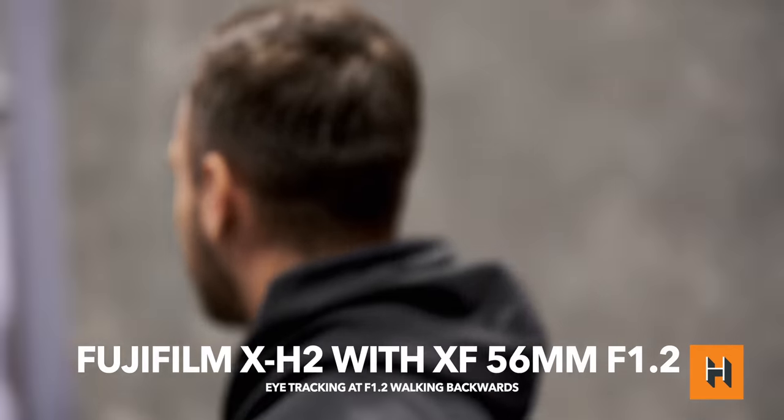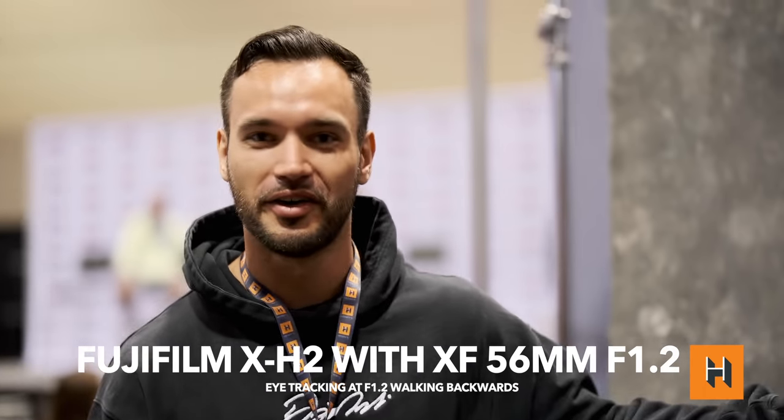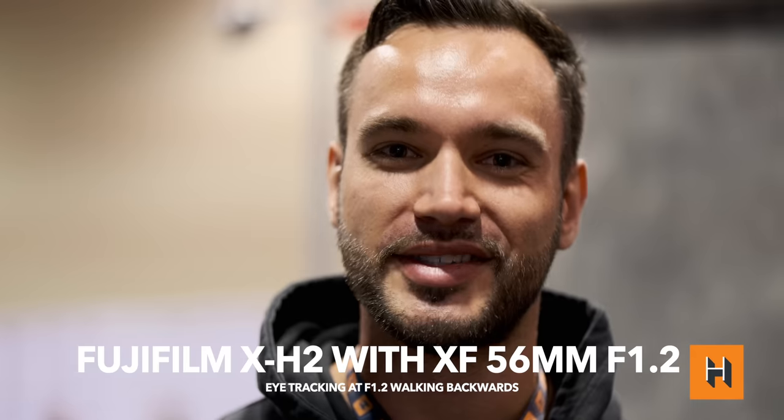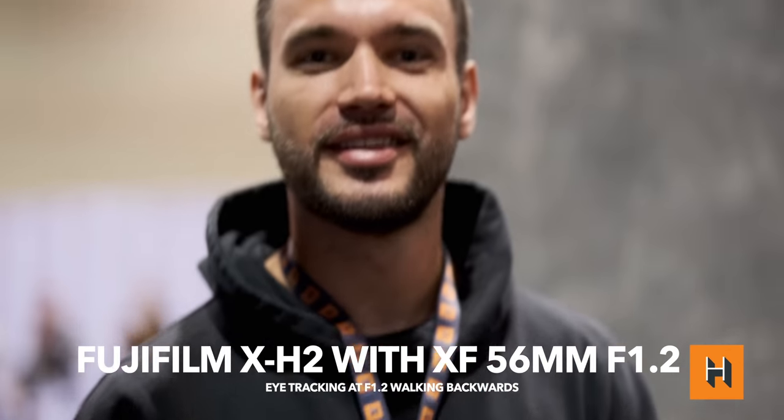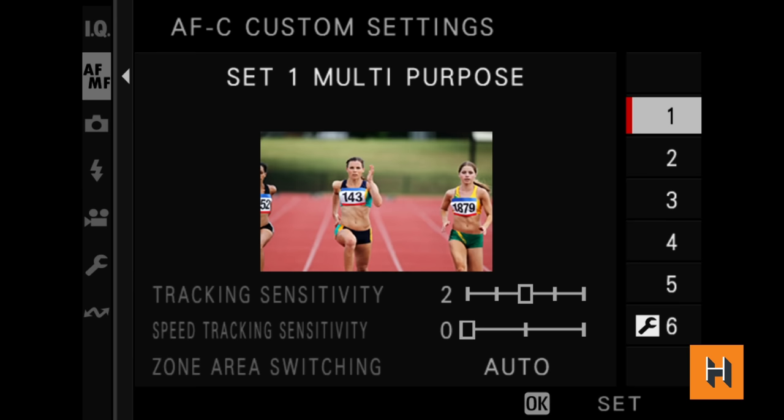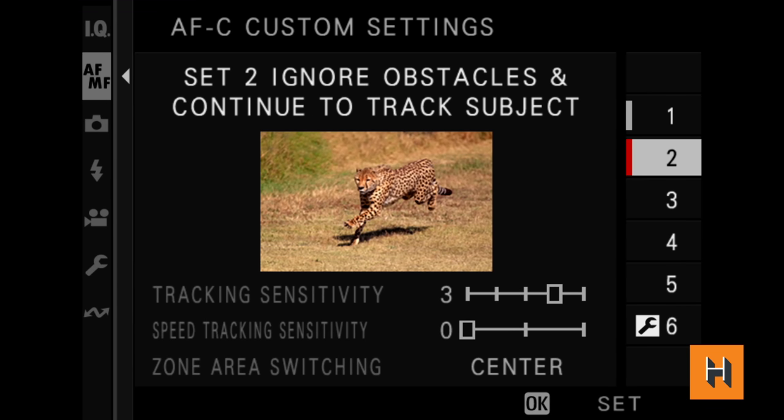The X-H2 has more autofocus points, but because it's not a stacked sensor like the X-H2S, there are a few less autofocus calculations happening, so it might not work quite as fast in some environments. That said, in our testing it is still significantly better than previous-generation Fujifilm cameras.